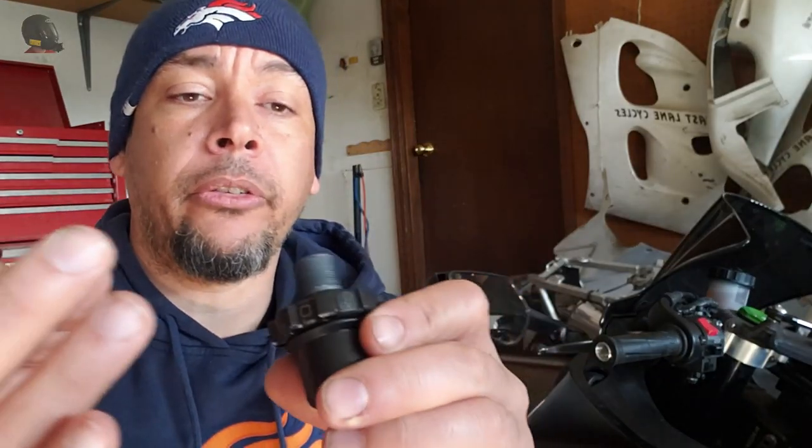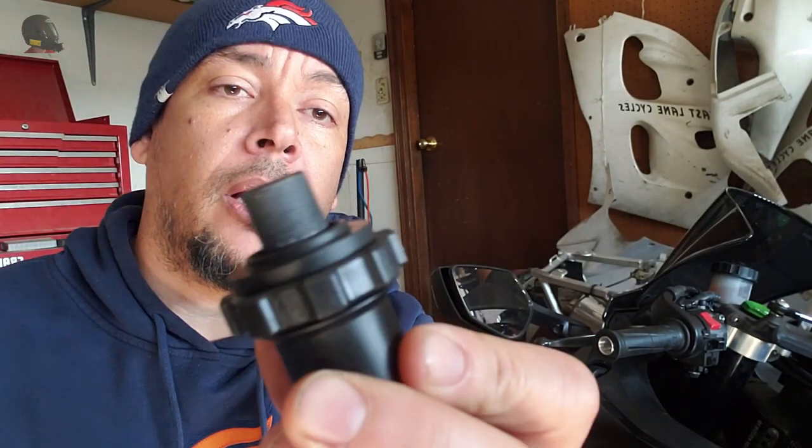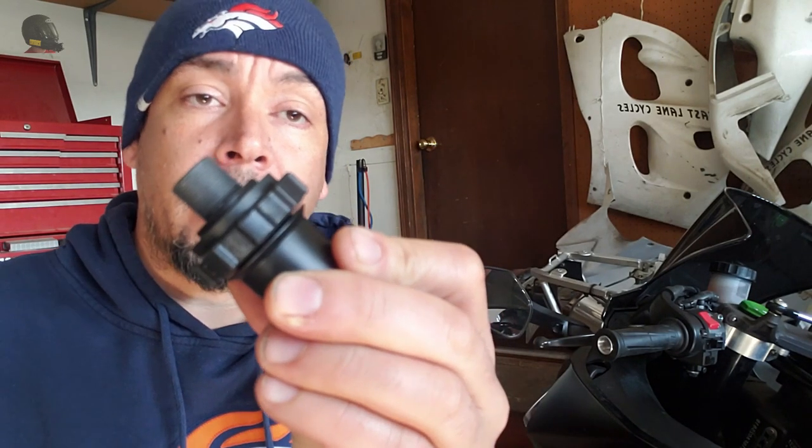No worries. Just put the thrust washer on the end of the throttle lock and install the throttle lock that way.